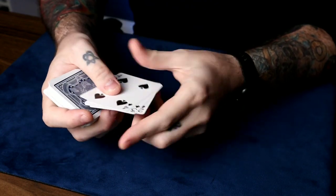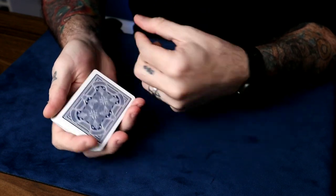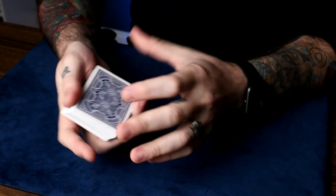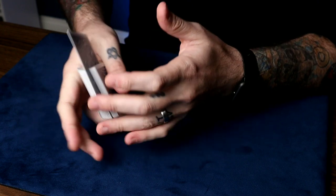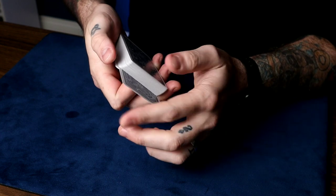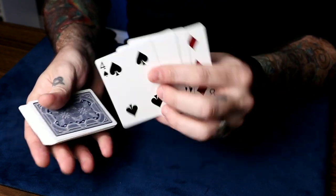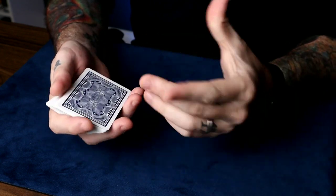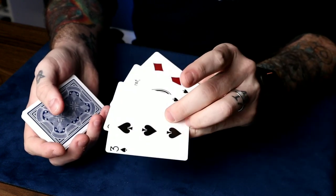You start out with the ace through four of any suit on top of the deck, the ace being the very top card. Now you want to have a card selected and controlled to the top in a way that doesn't disturb the top stock. The way I do that is with the center double lift — riffle down, they say stop, riffle off two cards, do the center double. Eight of diamonds. Then turn it down and put the fake card somewhere near the bottom. Now the situation is that the top card is their card followed by your setup. And that's the only move in the trick — the rest is self-working. So you spread off the four cards, which they think is the ace through four, but don't show them, and say: if you had to pick, which one would you want?